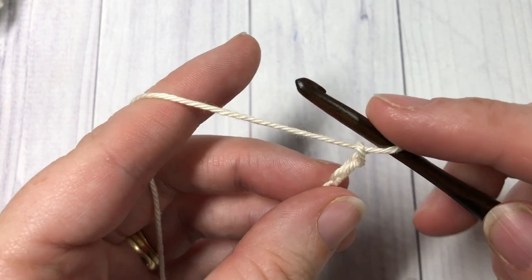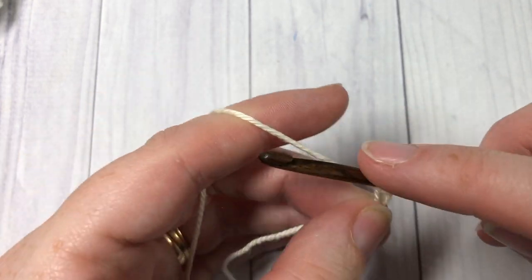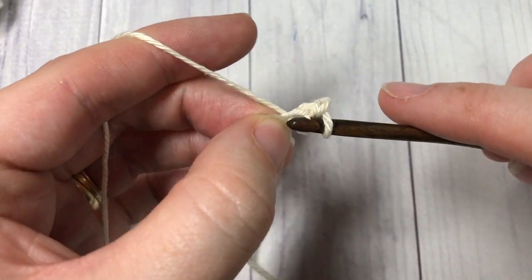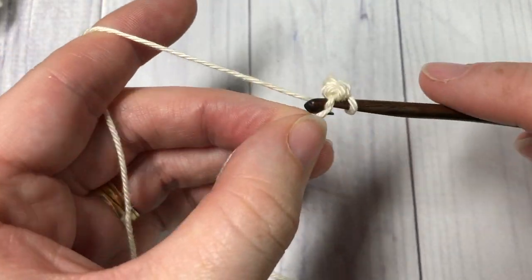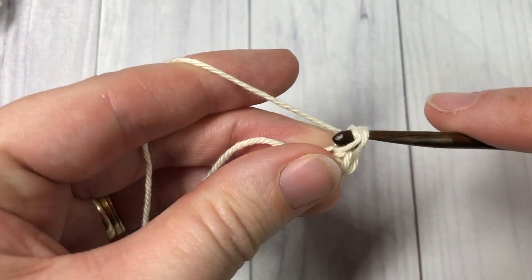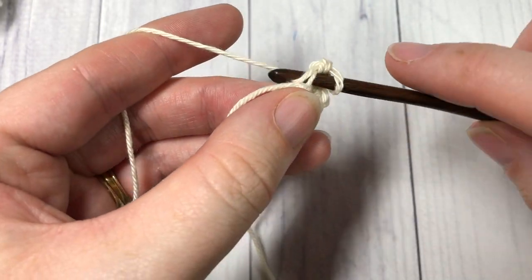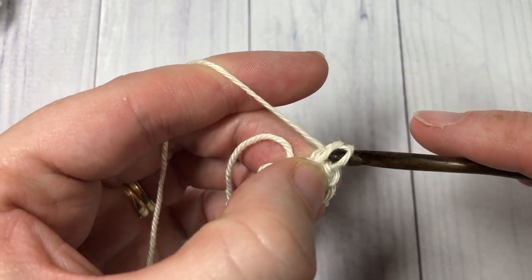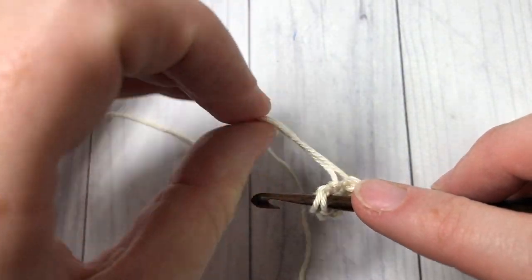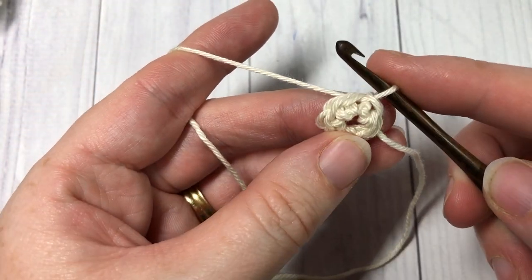Once you have made your slip knot, you're going to chain two. For round one, you're going to work six single crochet stitches into the second chain from your hook — all six go into that second chain: one, two, three, four, five, and six. Then join with a slip stitch into your first stitch. Do not turn your work.